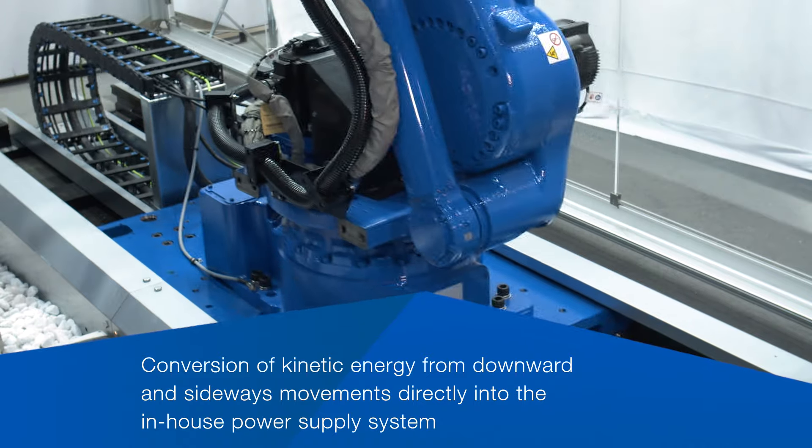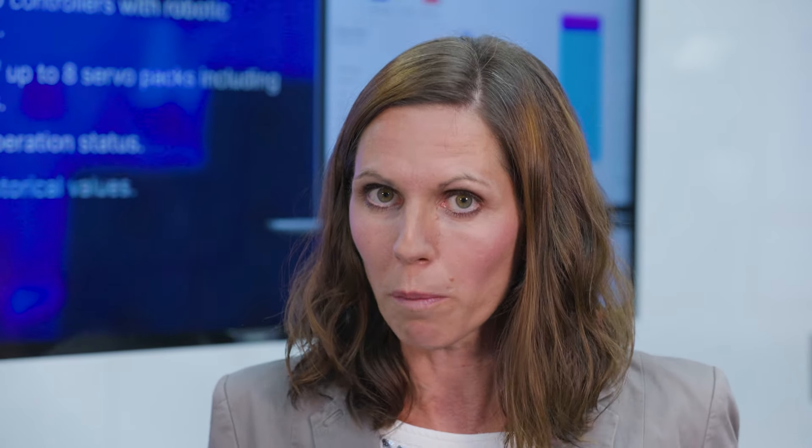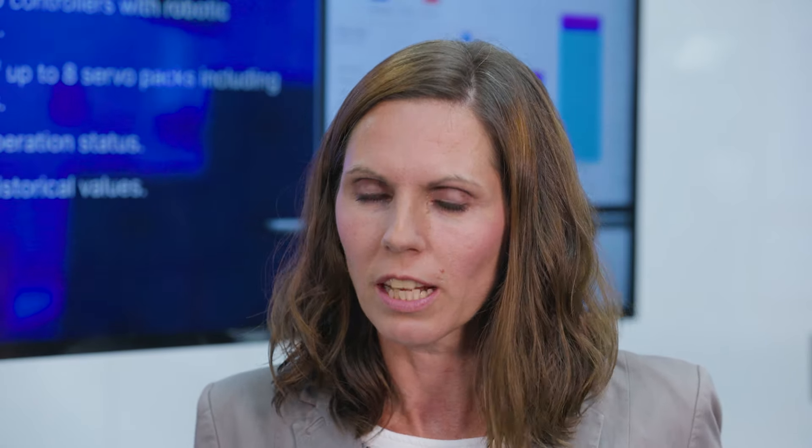This function allows converting kinetic energy into electric energy. Normally, the kinetic energy of a robot is simply dissipated as heat and released into the environment, which creates a waste — a loss of energy.